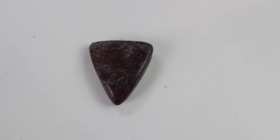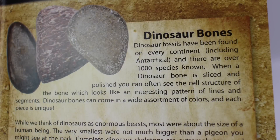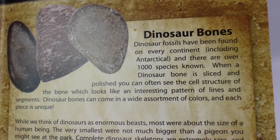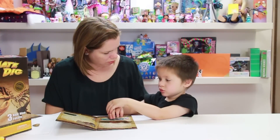The next thing we're going to talk about is the dinosaur bones. Dinosaur fossils have been found on every continent, including Antarctica, and there are over a thousand species known. While we think of dinosaurs as enormous beasts, most were about the size of a human.